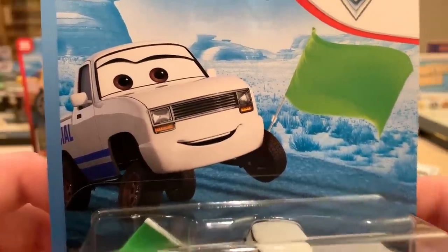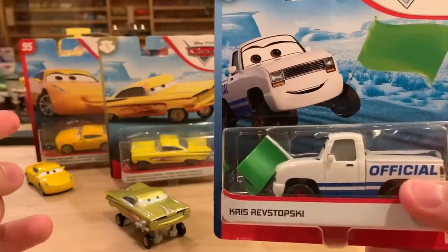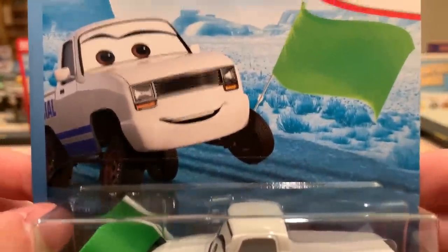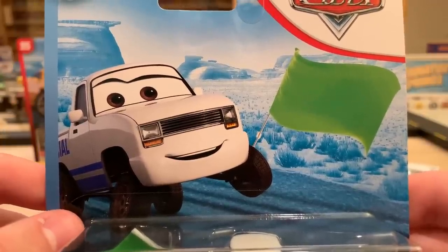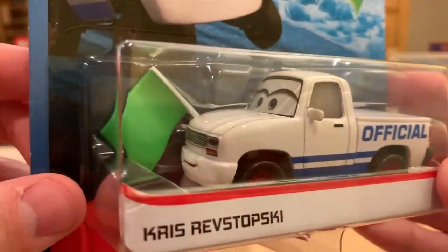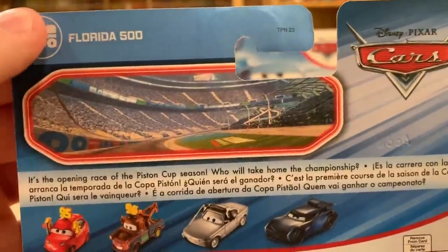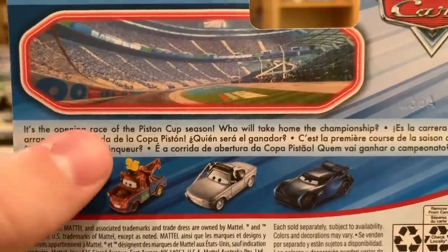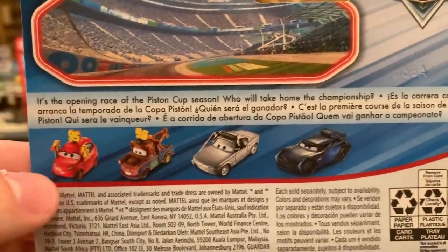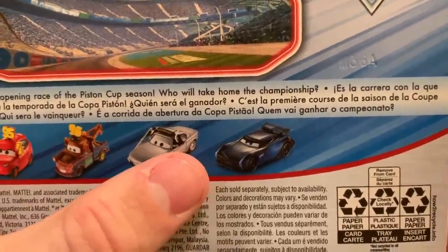Here's Chris Revstopsky. I didn't have too much trouble finding this one — I found two of Terry Cargas, three of Chris, and two of Ramon. I found quite a few of Trainer Cruz because I was recently in San Diego, and there was a chain of toy stores called Geppetto's where almost every one had Case A of 2020. Chris is the flag waver in the Florida 500 series and for all the races. 'It's the opening race of the Piston Cup season — who will take home the championship?' There's Maddie McGear, Mater with 95 signs, Sterling with headset, and Jackson Storm, all previously released.